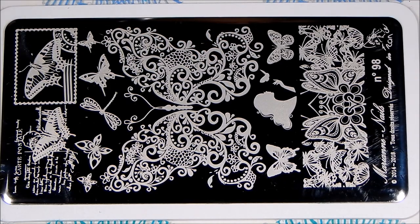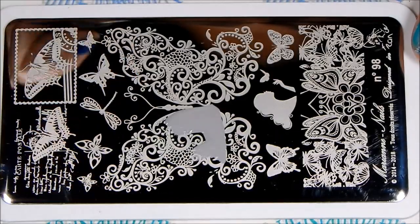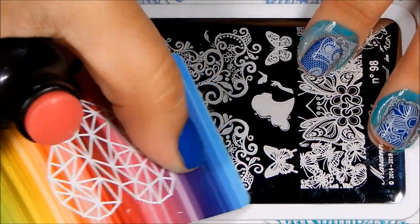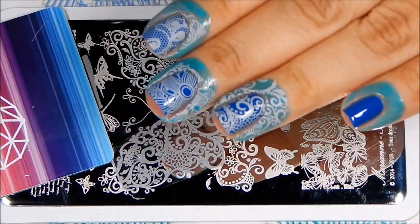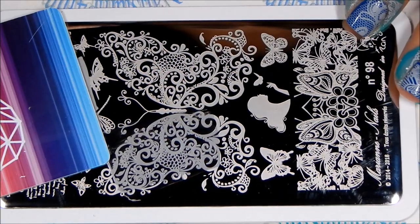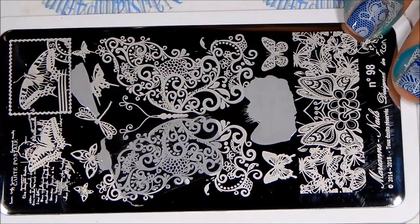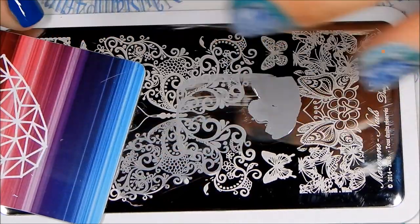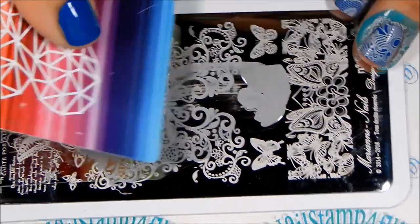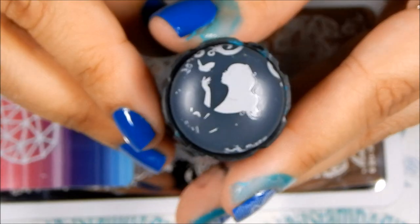The next plate we have is 98, and this is a beautiful plate. Look at that beautiful butterfly — there's a lot of places where you can swipe to stamp with. I'm going to try this area. Look at that, and we're going to stamp it on. Beautiful. Let's try the lady and see how she stamps. Oops, I scraped too hard — let's do that again. Remember, we have to scrape lightly. Sometimes I tend to forget that. And there she goes. Beautiful.